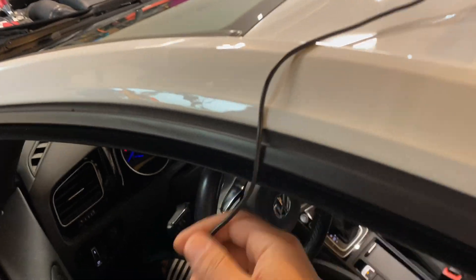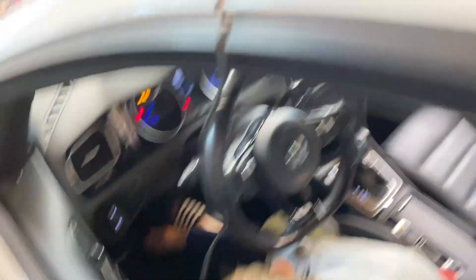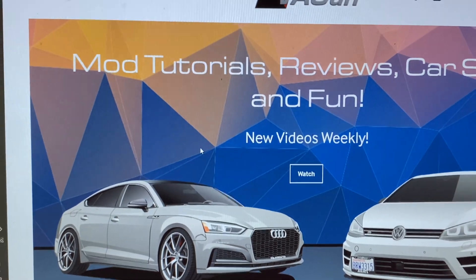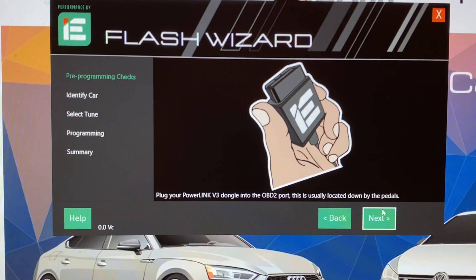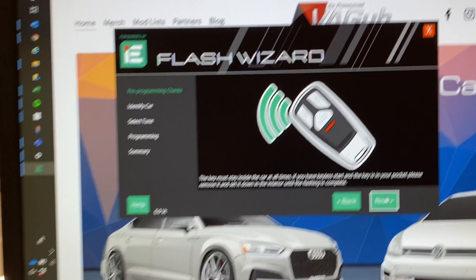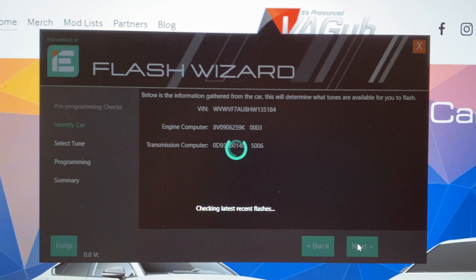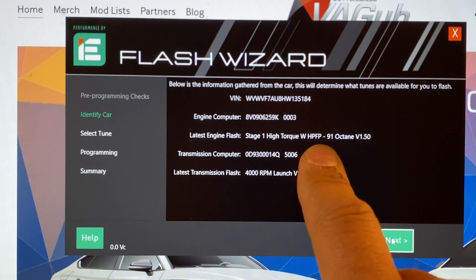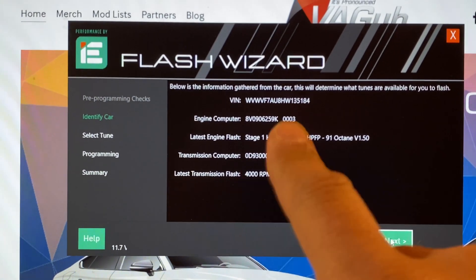I've got the PowerLink plugged in. Make sure the green light is on underneath it — yep, green light's on, we're plugged in. We've got the Integrated Engineering Flash Wizard up. We're going to hit Tune and yes, we are connected. The ignition is in the on position and the key is inside the car. It's going to identify what I've got. Currently I have the Stage 1 high torque with high pressure fuel pump on the 91 tune and a 4,000 RPM launch — I think I'm going to lower that while I'm going through this process.